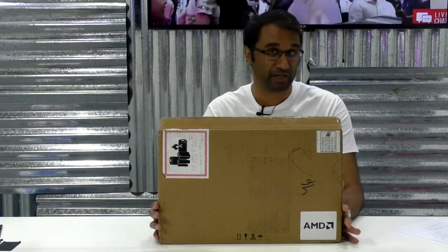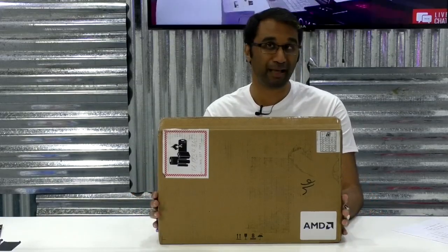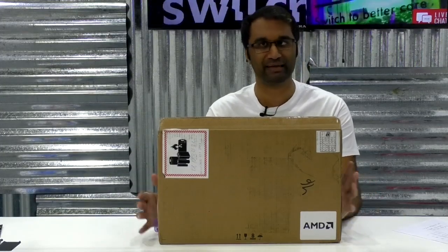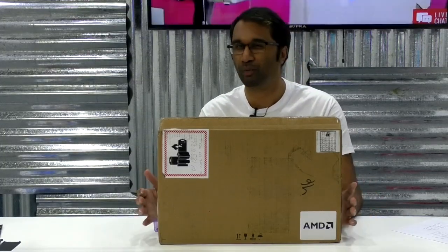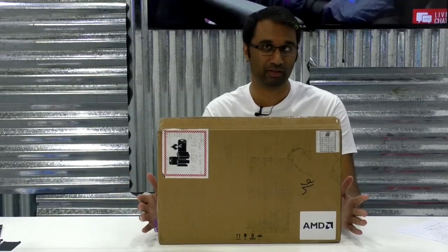What makes this special is it's powered by AMD's Ryzen Pro CPU and it's also backed by AMD's Radeon Pro graphics card. So anything you're doing that's heavy with graphics, whether it's video work or a bit of Photoshop and things like that, this is a laptop that you want to look at.